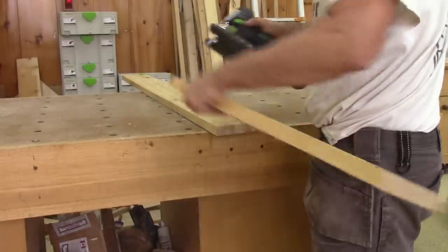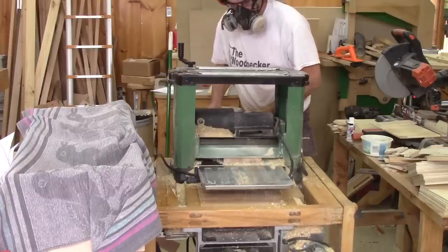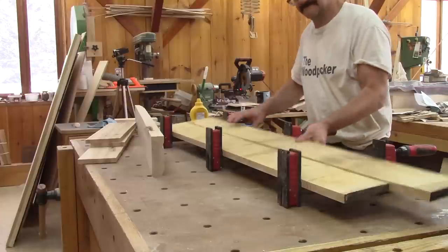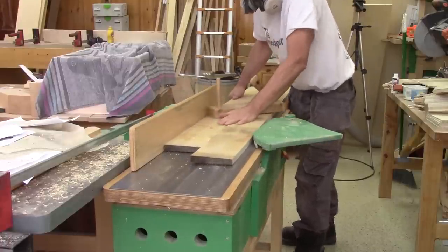Now I can cut the longest planks into three small pieces and surface them too. After everything went through the thickness planer, I need to sand a lot. After all this sanding, my glue-up is dry enough so I can finish its surfacing.